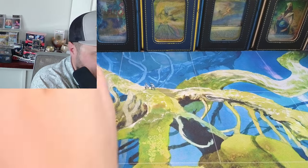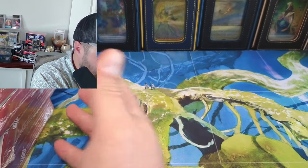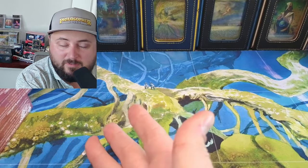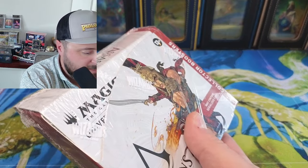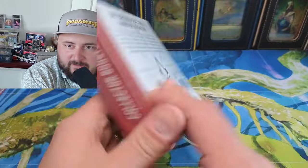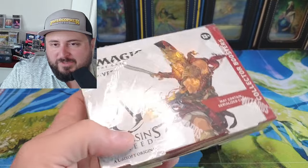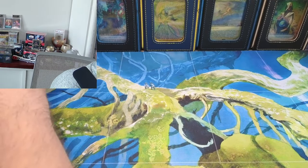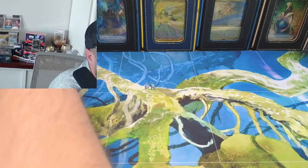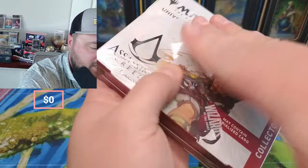So what do we do about this — do I crack a couple? I mean, I'm stuck with all these Assassin's Creed boxes and I'm just like, I don't know, is this a tax loss at this point? I figure let's open a box. We already pulled the serialized and the textured, so let's open a box and see what happens. If things are going really well we'll maybe keep going.